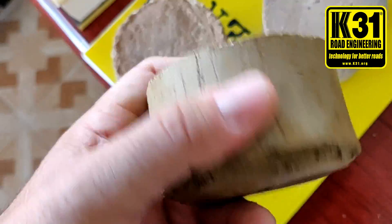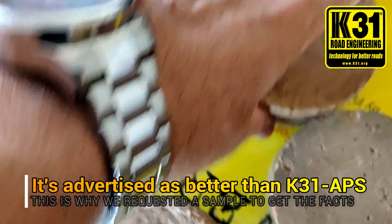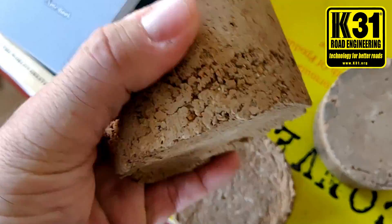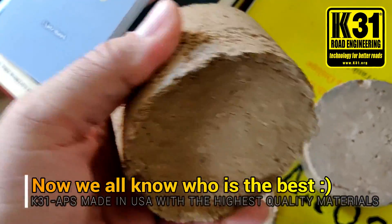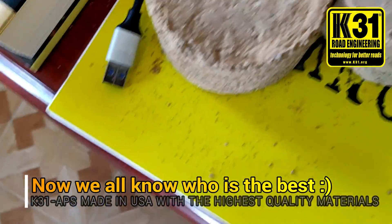APS, K31APS — nothing comes out. This is the top Chinese soil stabilizer, which they say — they even sent a sample saying that it was better than K31. Well, here we see the truth.